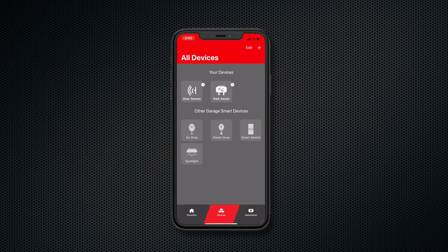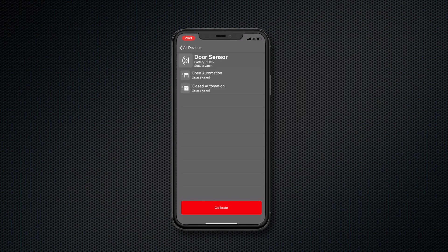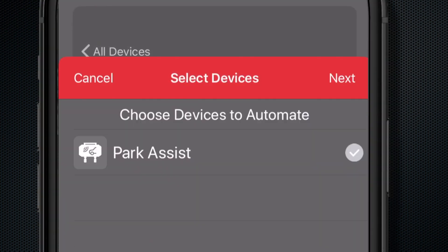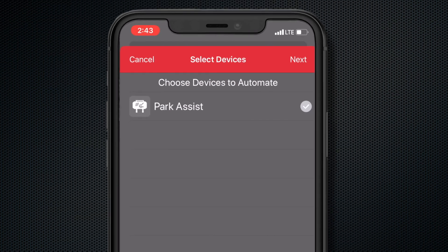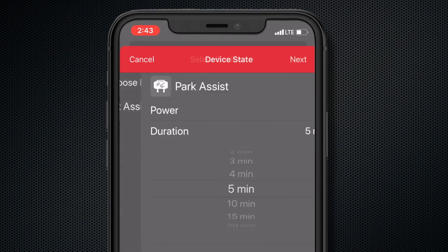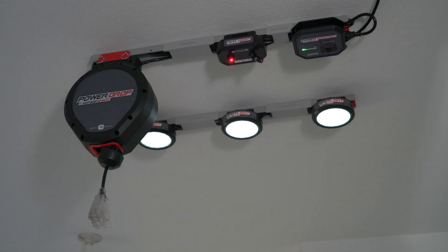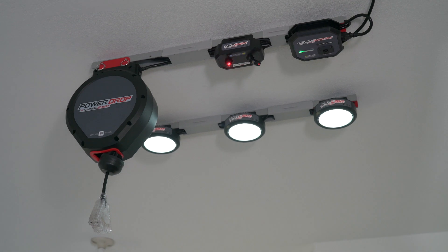Once the door sensor is calibrated, you're ready to set up an automation. In the devices menu, tap the door sensor. Select whether you want the operation to occur when the door opens or closes. You can program the Park Assist to turn on for a select number of minutes every time you open your garage door. The door sensor can also turn on or off other accessories, such as the spotlights and power drop, when the door opens or closes.